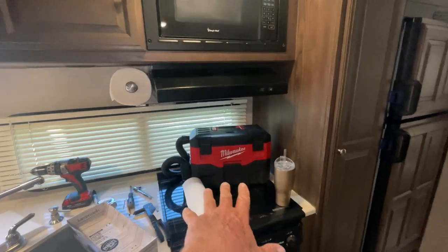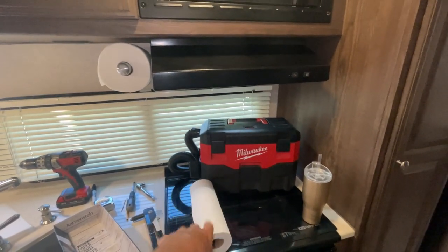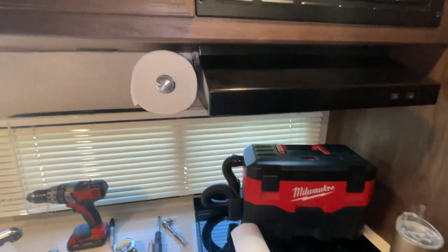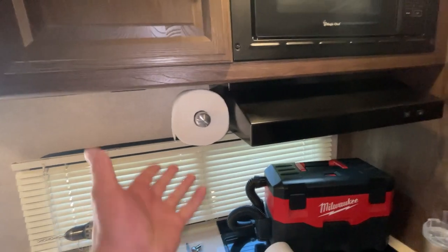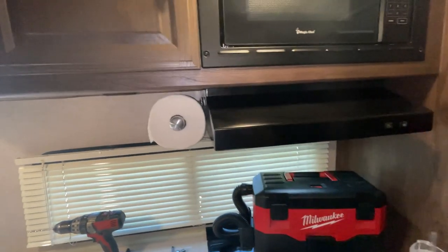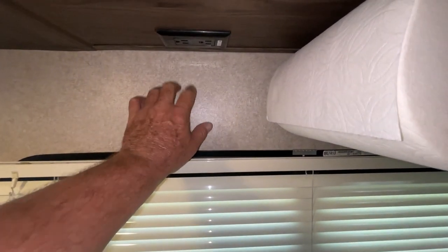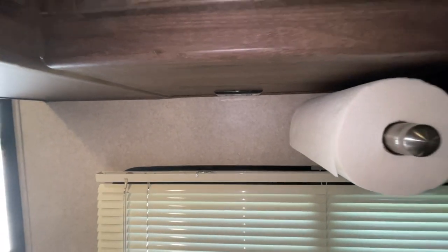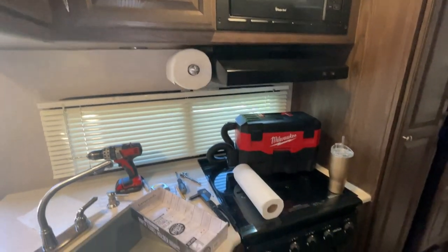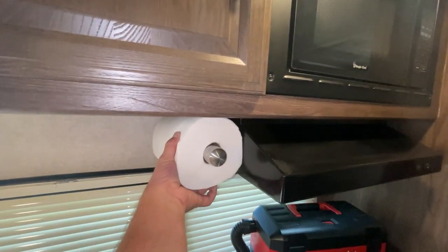I mounted it here near the stove, but I'm not worried about flames — they don't go very high. If something flames up we'll be here to take care of it, but you might want a different location if you're concerned. If you get one of these, just make sure it's a solid location — these walls aren't very thick, so you'd probably have to catch some metal in there to make sure it holds.